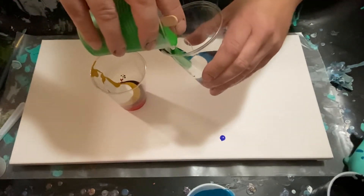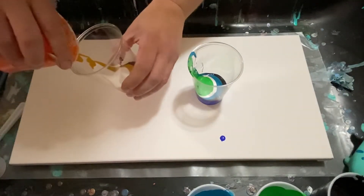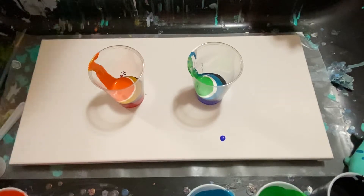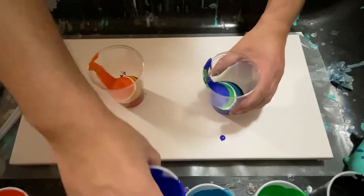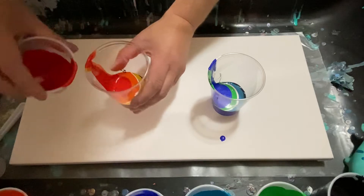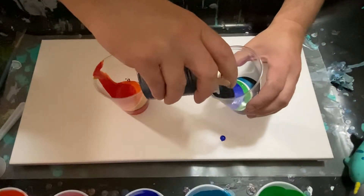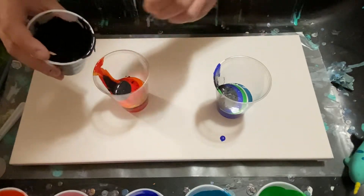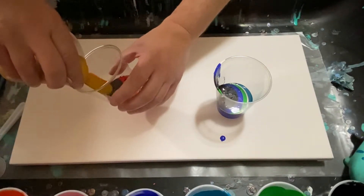We're going with some pale green in that cup, and now we'll finally go with orange. Now we're gonna come back around - blue. And the red. I like this, this is fun. Black in both. I like the black. Hopefully we got enough paint. I think it's gonna work - let's see how this works. Now we hit it with the yellow.